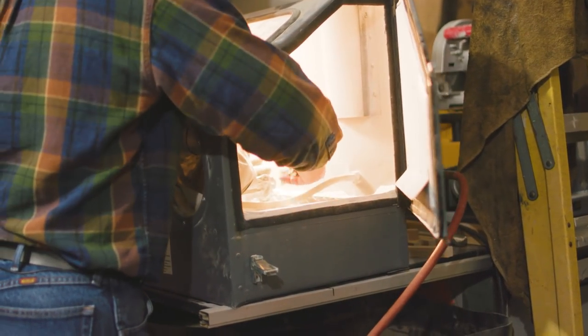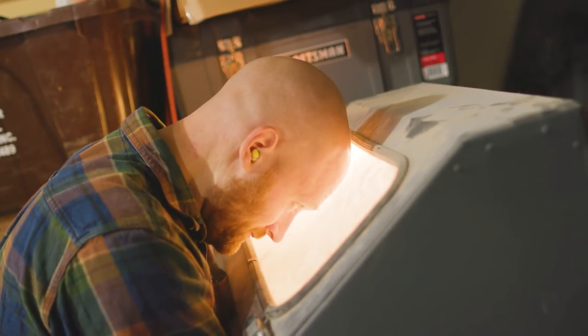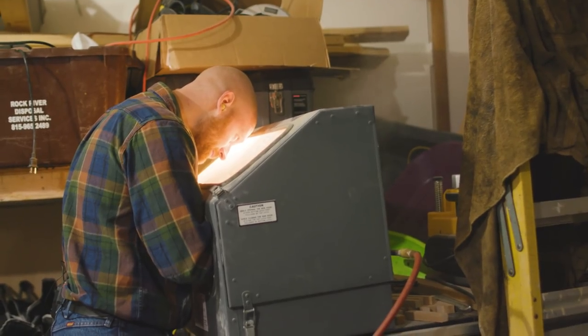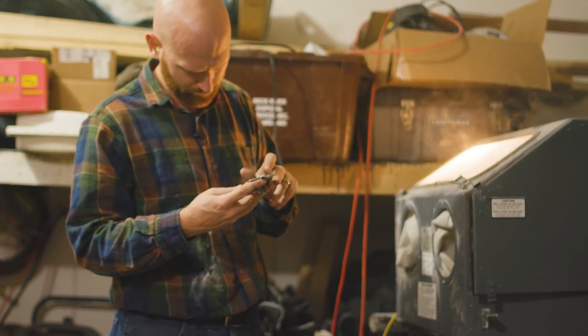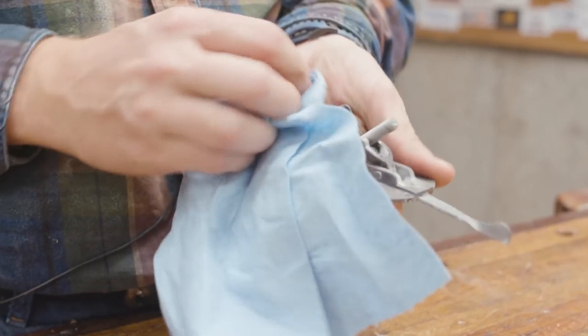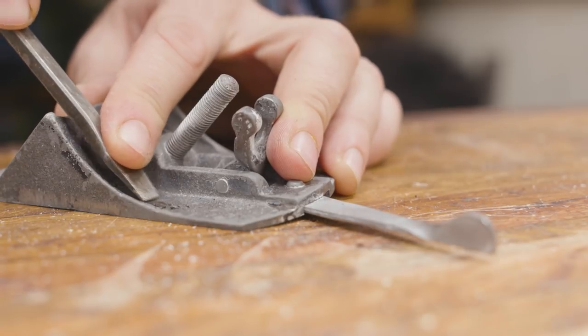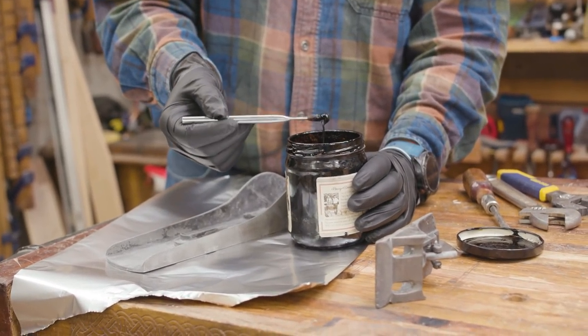I realized I'm going to have to remove most of what's left of the Japanning. For me that means taking it over to the sandblaster. I'm using a soda aggregate — it's very soft, takes longer to get through, does almost nothing to the metal, and takes longer to remove the old Japanning, but it does get through it. I want to do a video soon specifically on sandblasting.